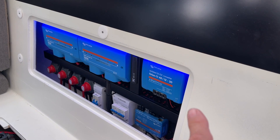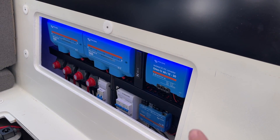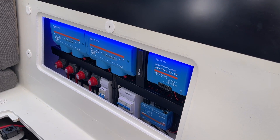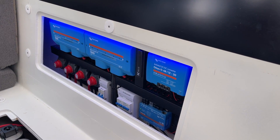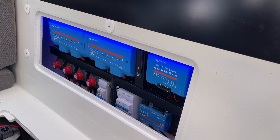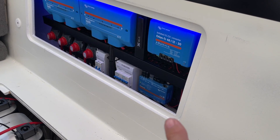The 48 to 12 volt converter over here is a backup for emergency for all the essential components in case the 12 volt side for some reason fails — it's just to give redundancy. It was an idea I had; we're probably never going to use it but it's there.